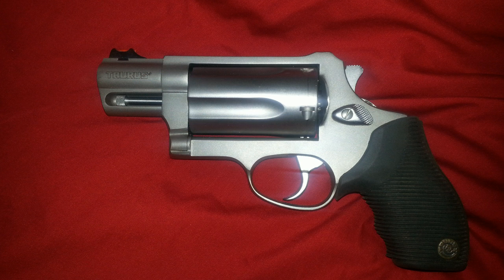The model number is the 4510 PD-3 SS — the SS stands for stainless steel, not anything else. It does come in a blue version as well. Both the Judge and the Public Defender are chambered in .45 Colt and .410 shot shell. It has a capacity of five rounds and is a double-action/single-action gun. The front sight is a drift-adjustable fiber optic sight, while the rear is a groove machined into the frame with a riser bump.